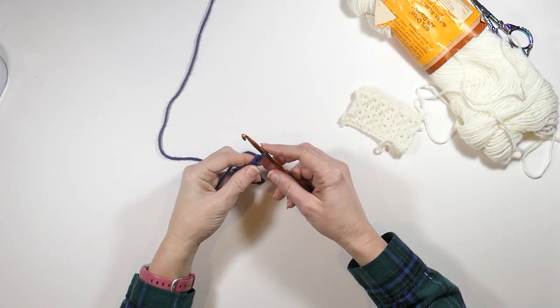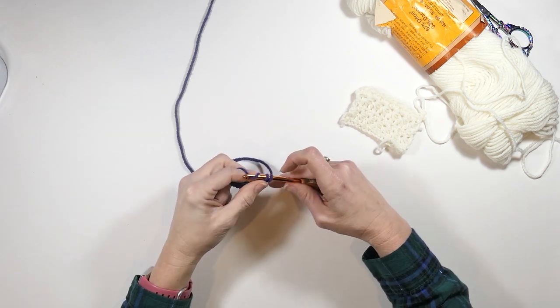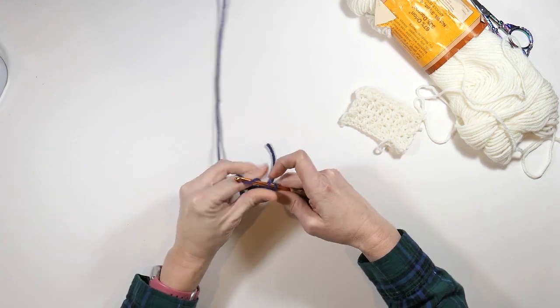I'm going to work a row of single crochets all the way down, and I'm going to start in that second chain from my hook.